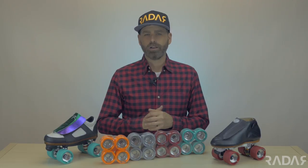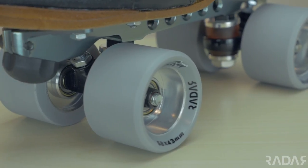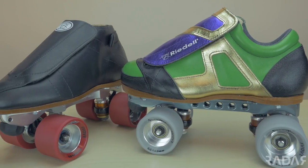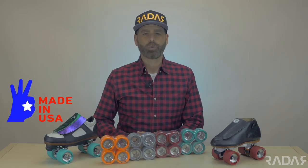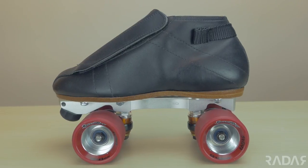The Radar SpeedRay Wide is a high-end speed skating wheel with classic styling and performance. Made in the USA, it features a premium speed skating urethane formula poured over a machined, fully aluminum, high polished hub.